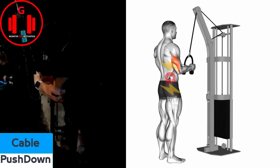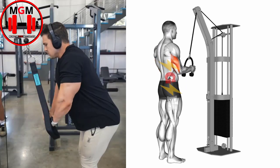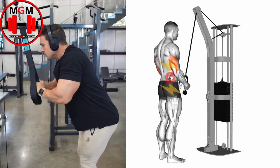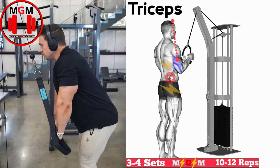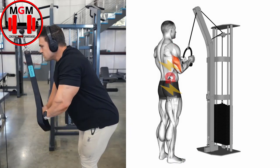Cable push down. With your elbows tucked in tight to your sides, bring the attachment down until your arms are fully extended. Pause at the bottom of the repetition and flex your triceps for maximum contraction. Make sure you maintain a neutral wrist position the entire time. Slowly release the weight and return to the starting position.